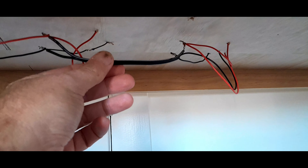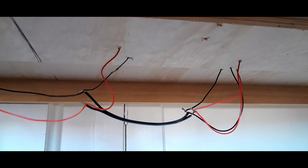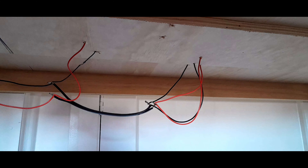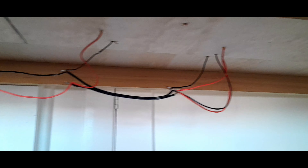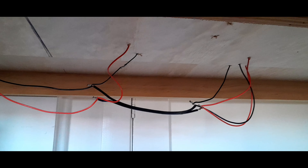Another thing I do which some of you may not approve of — I just use plus tape. I put like three pieces across and basically stick the wiring to the bottom of the layout, just to keep it tidy and ensure it doesn't get caught on something and get pulled out.